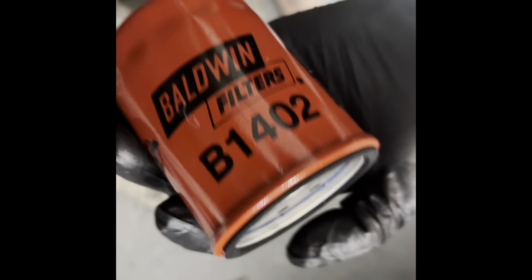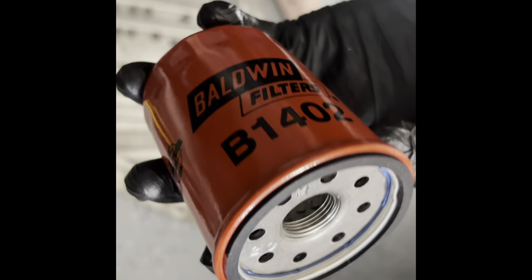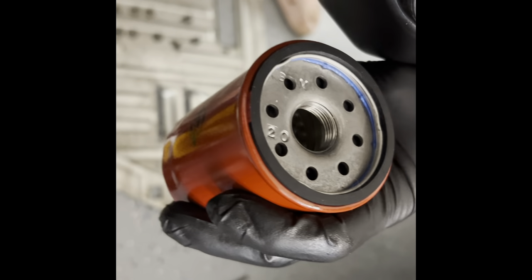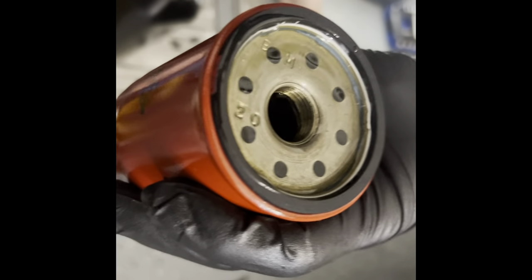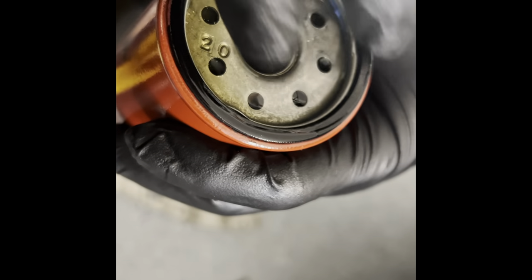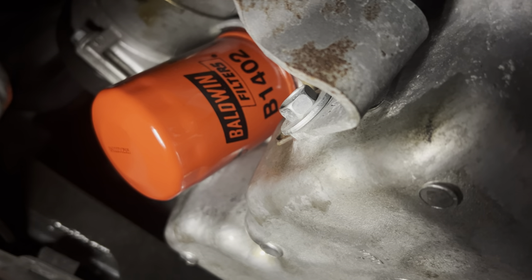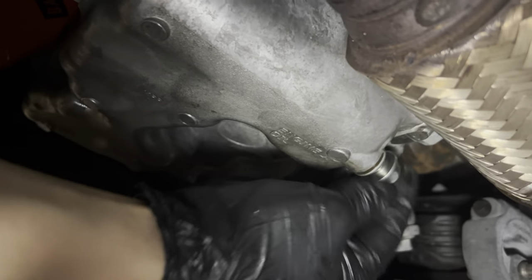I'm prepping the new oil filter for the CR-V. Honda has actually used the exact same oil filter for every single one of their modern cars. This is a Baldwin series B1402 for Honda, and I'm just going to fill it up with some Kirkland synthetic — that should be enough — then use a little bit of that oil to wet the gasket. That's it, it's ready to go in. The Baldwin is in and I already hand-tightened it — just hand tight, don't reef on it or it'll be impossible to take off next time. I'm going to make sure everything is drained out because there might be a few droplets left.